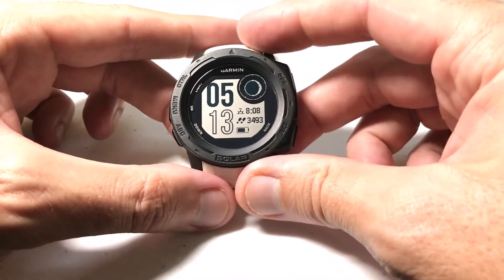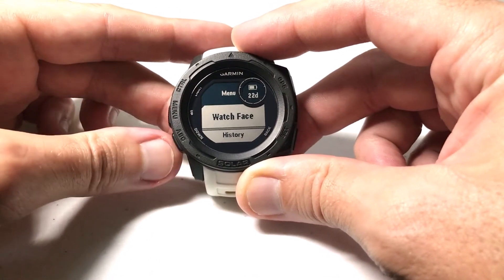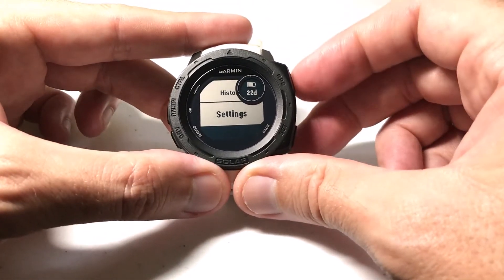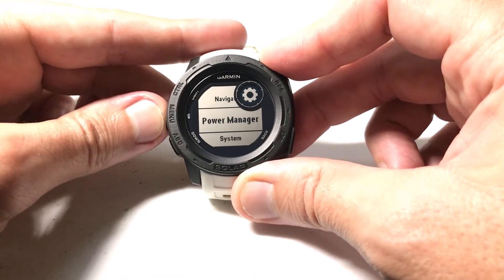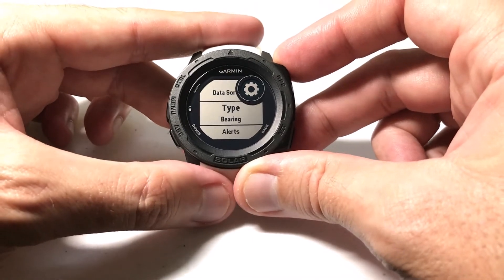There are a couple different ways to get to this setting. My preferred way is to hold down the menu button — it's the middle button on the left-hand side — then use the up/down button to go to Settings and press GPS to select it. Again use the up/down button to go to Navigation and press GPS to select Navigation. Then we're going to go down to Type.